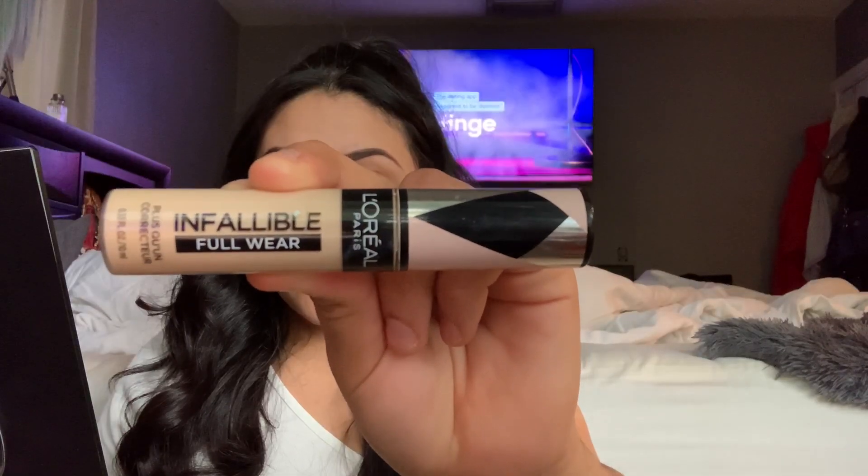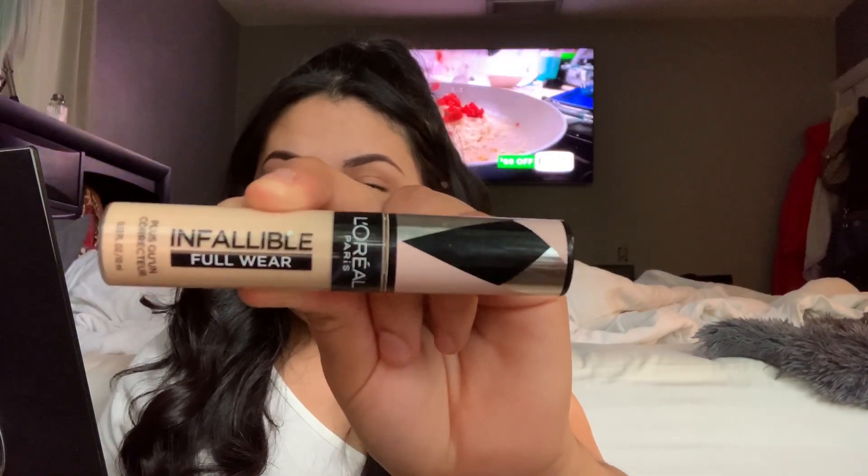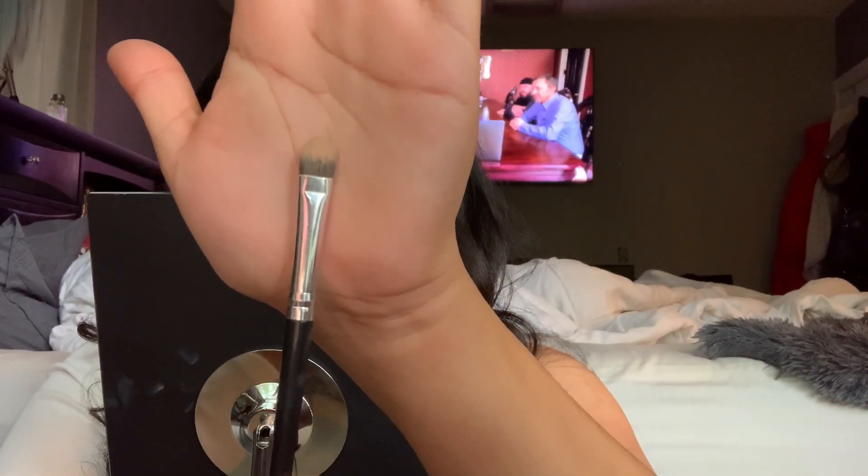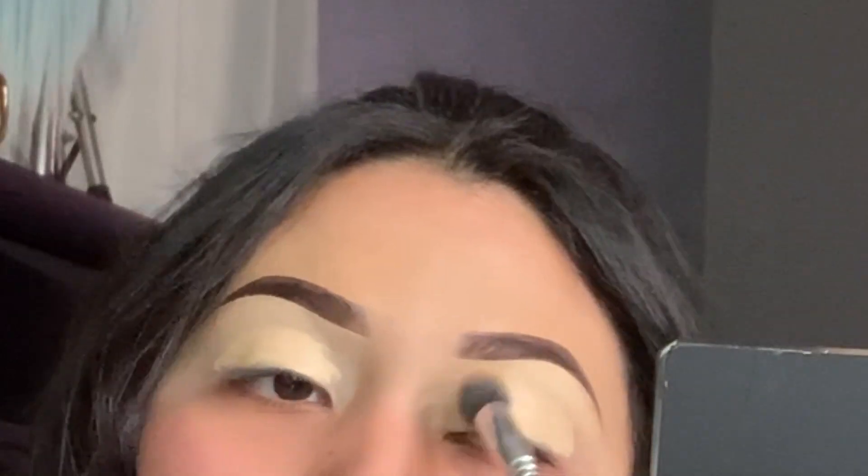The curls kind of get in the way — that's why I don't really ever do it because they get in the way. Just like in the last video, we're gonna go in with the L'Oréal Infallible full wear concealer in shade 355 Vanilla, and this is what we're gonna use to carve. We're gonna go ahead and blend these in.